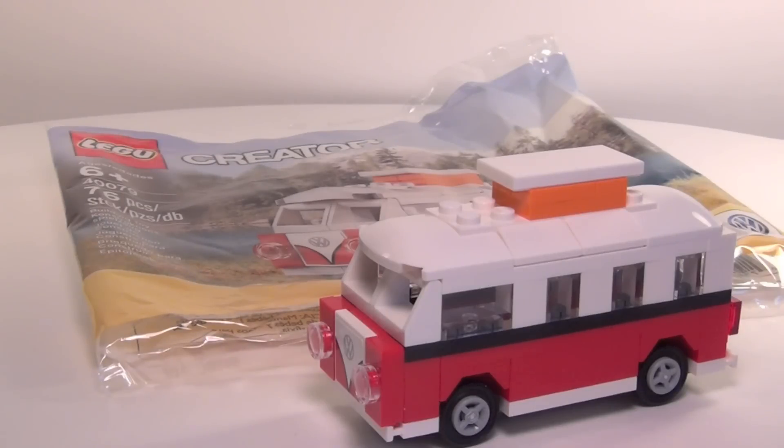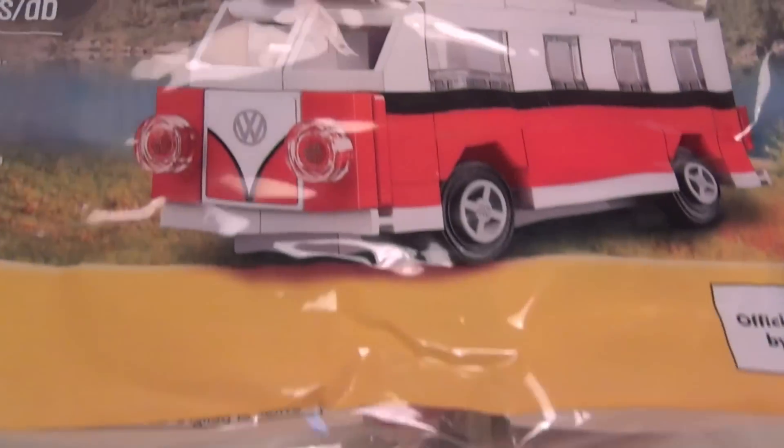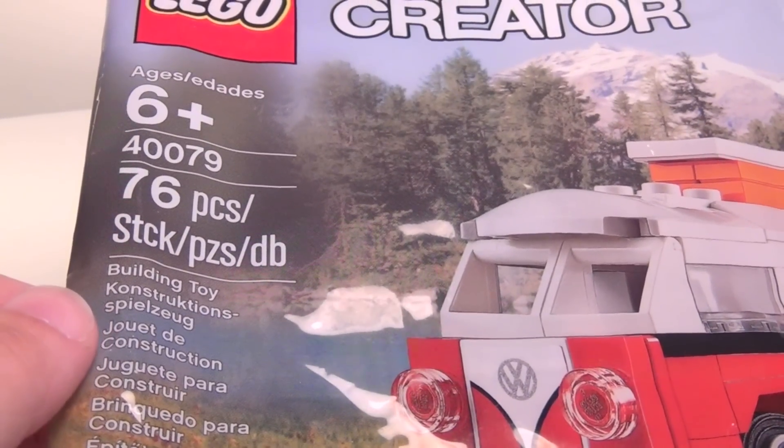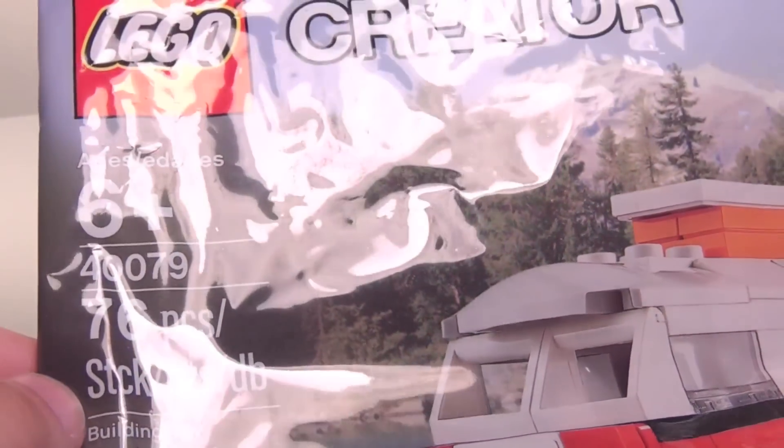Hey guys, Brit Queen here with a review of a new polybag. This is a promo that is available from lego.com and the Lego shop right now if you purchase $75 or more, and it's supposed to last throughout the entire month of September.